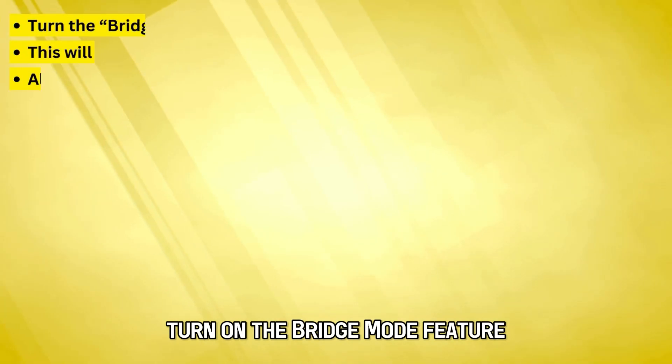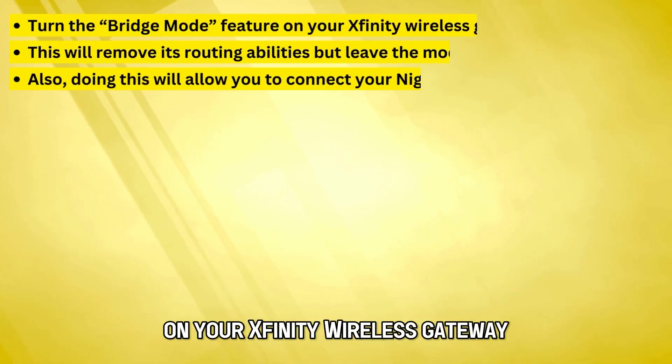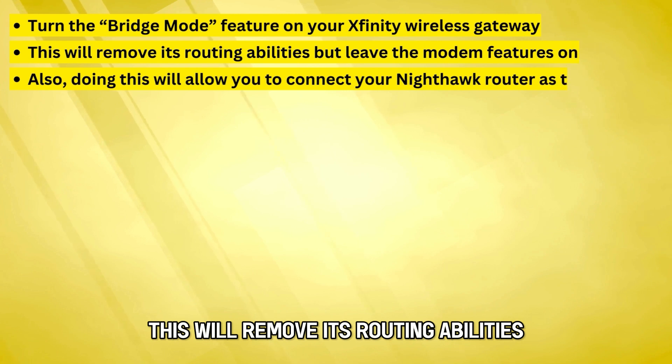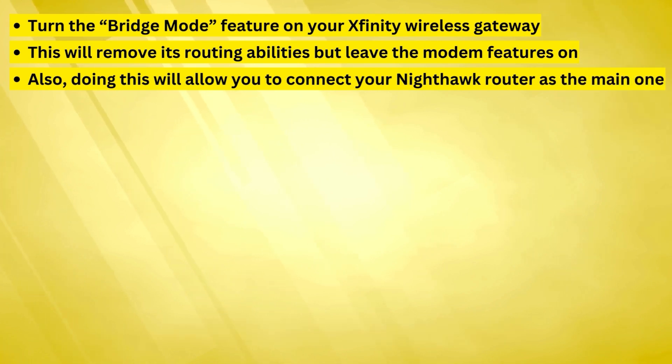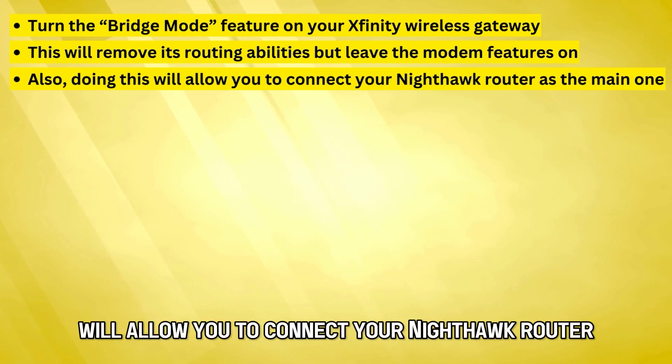Turn on the Bridge Mode feature on your Xfinity wireless gateway. This will remove its routing abilities but leave the modem features on. Also, doing this will allow you to connect your Nighthawk router as the main one.